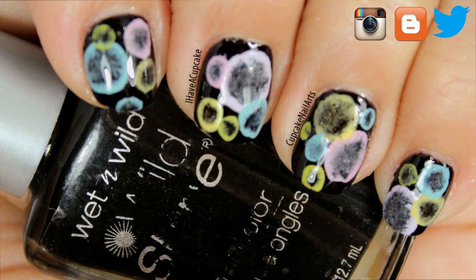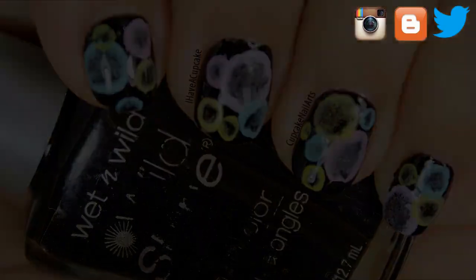Hi everyone, in this video I'm going to do a simple bubble nail art that was inspired by another YouTuber, and I will have her link in the description.